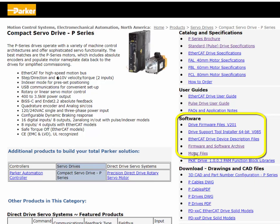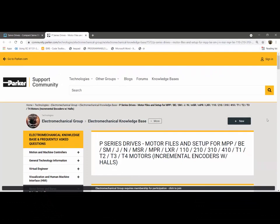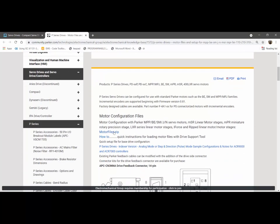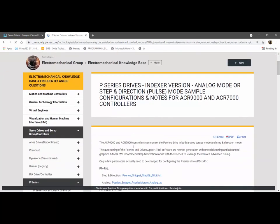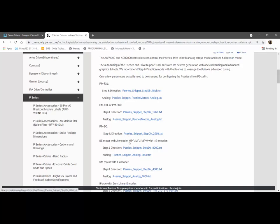There is also a link to the motor files posted on our community site. There's a PDF with instructions for downloading the file to the drive, and a link to the quick setup for configuring the drive in analog or step-in direction mode for the ACR controllers, which is a text file. This varies based on the feedback resolution of the motor, which is why there are different files for different motors.